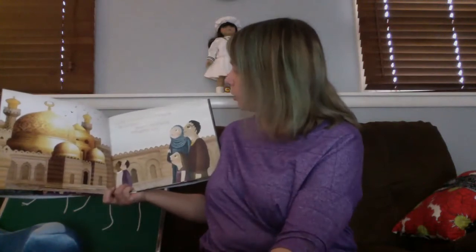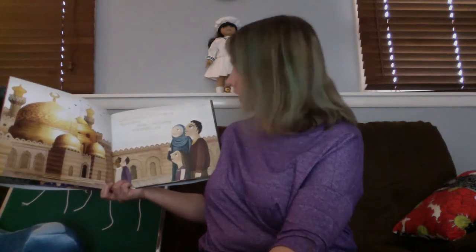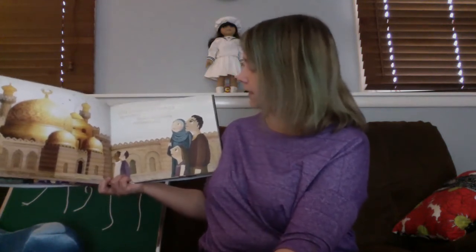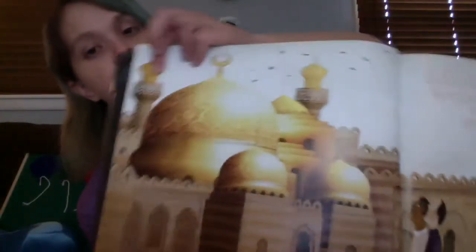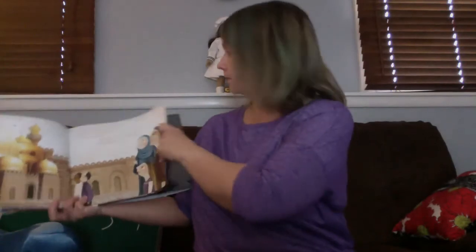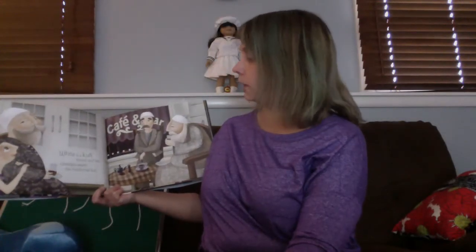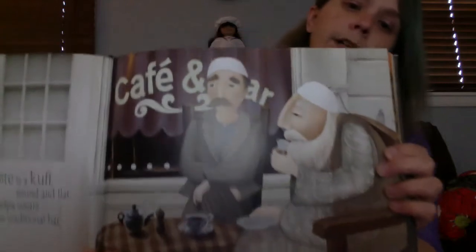Gold is the dome of the mosque, big and grand. Beside it, two towering minarets stand. So that's these two towers. White is a kufi, round and flat. Grandpa wears this traditional hat. So there's the hat her grandpa wears, and then his friends are wearing the same one.